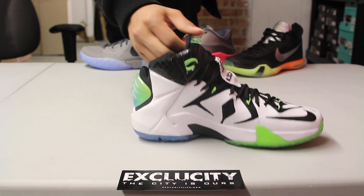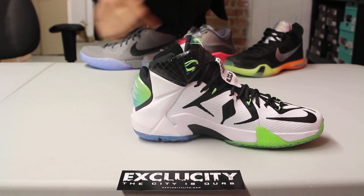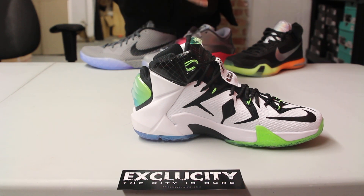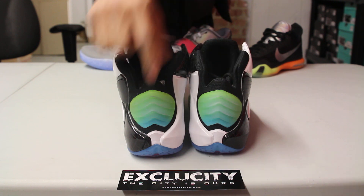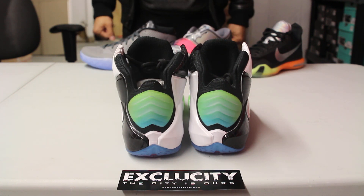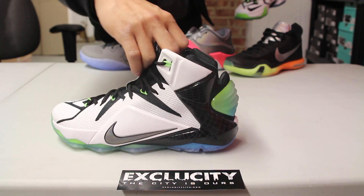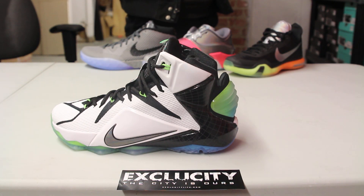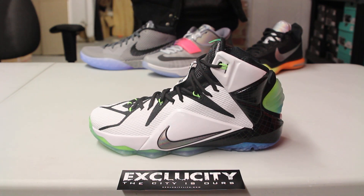If you check out the inside of the shoe, they did the reverse — a little bit of white along with some black at the top, with those laser engravings right there. And if you notice on the back of the shoe, they added this icy mold that has a triangular design on the heel with a gradient icy material to match the outsole.